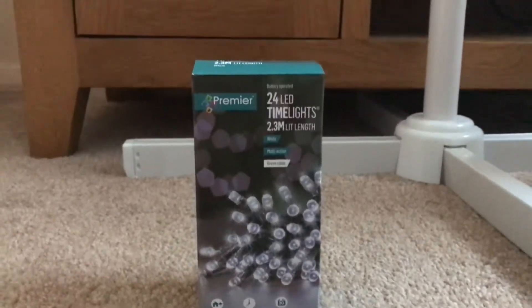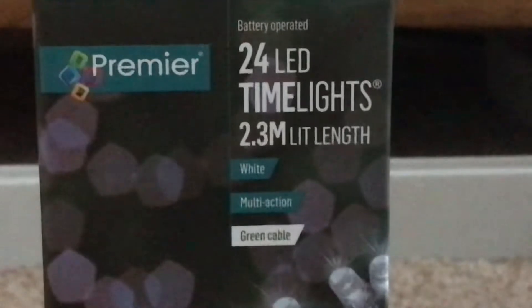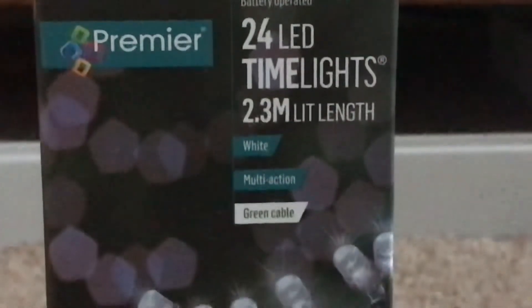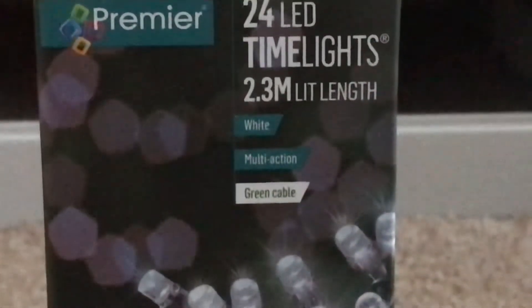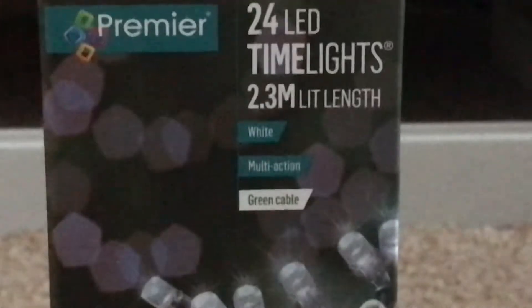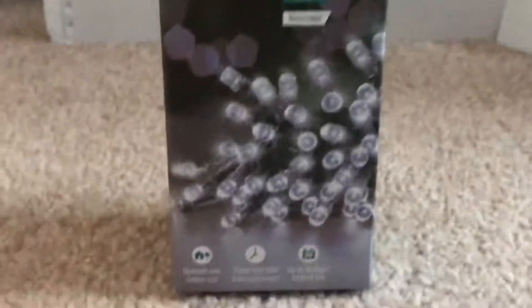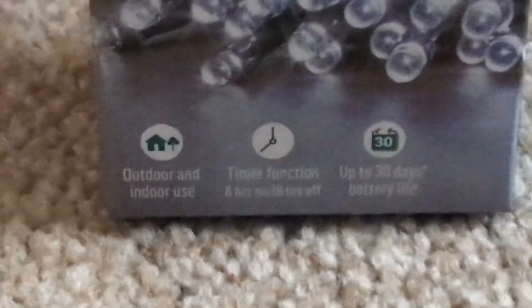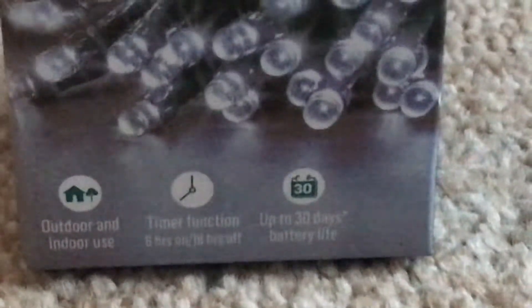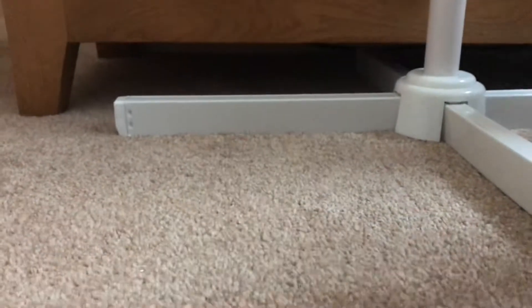That's the box — it's another Premier one but a different color. It's a Premier battery-operated set of 24 LED string lights, cool white multi-action with a green cable, 2.3 meter length. It's for indoor and outdoor use with a timer function: six hours on, 18 hours off, up to 30 days battery life. They look exactly the same as the multi-color ones I bought last time — just this is the cool white version.